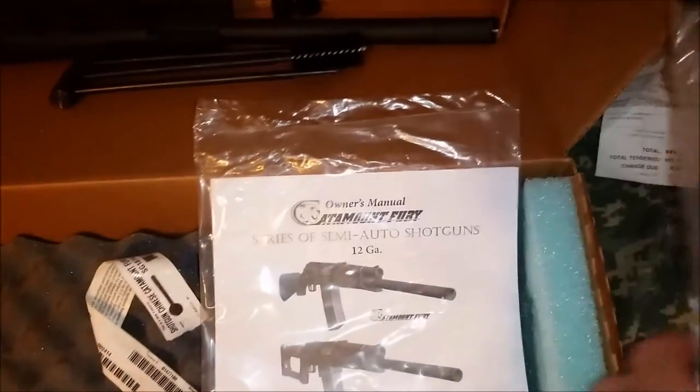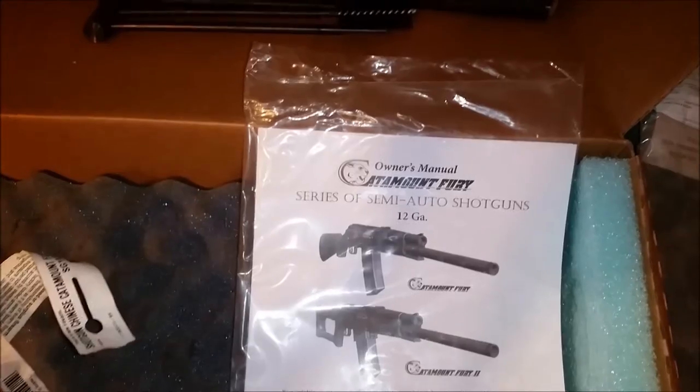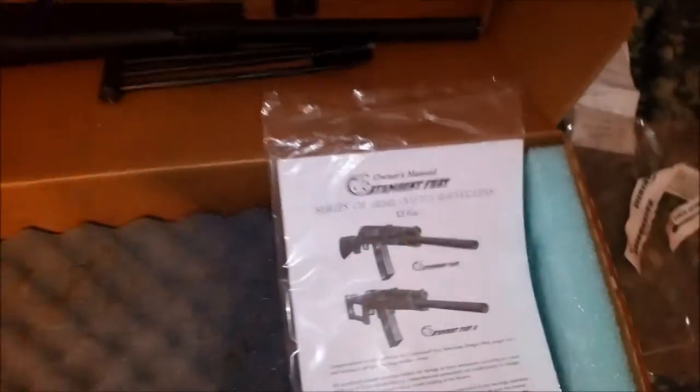And this is a nifty little cleaning tool package that I've seen on the internet — to clean that massive 12-gauge barrel. This only comes in 12 gauge, as far as I know. I know the Saiga you could get in 20 and a 410.